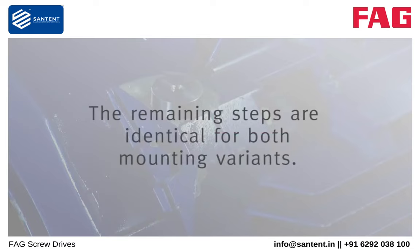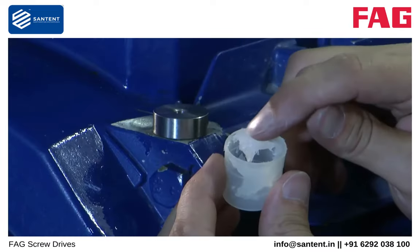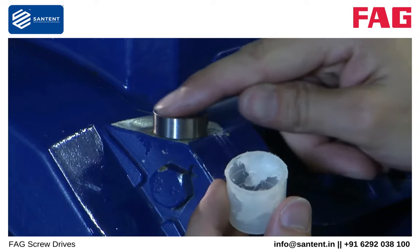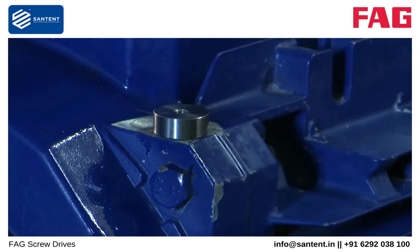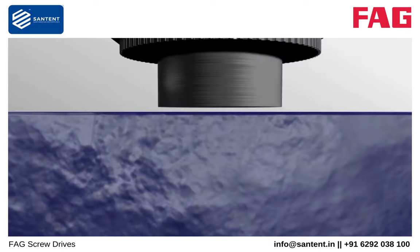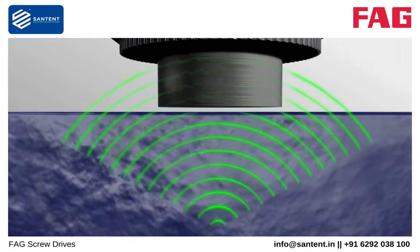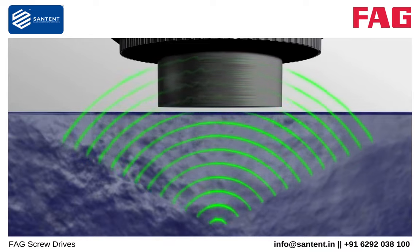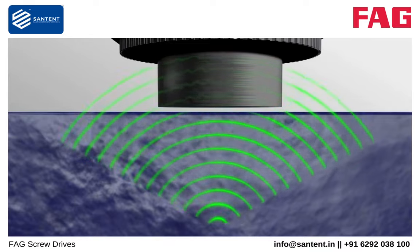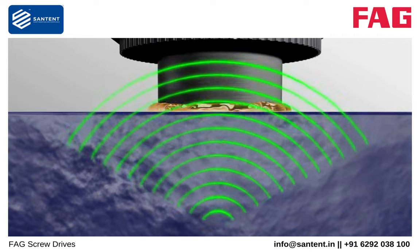The remaining steps are identical for both mounting variants. Apply some grease to the measurement point. This will not only prevent corrosion, but also — and this is far more important — it will help to improve the signal transmission. The vibration signals from the defective components pass through the metal of the machine and are transmitted to the FAG SmartCheck. Air gaps have a damping effect on this transmission. The grease fills in the air gaps and gives a considerable improvement in signal transmission.